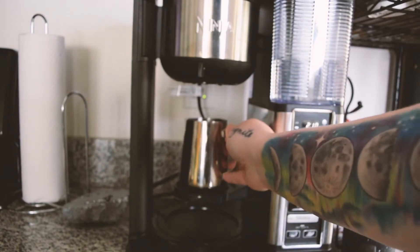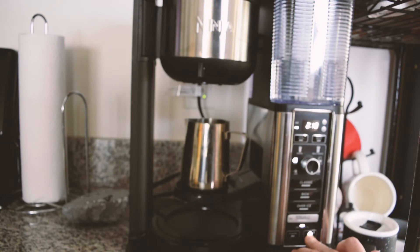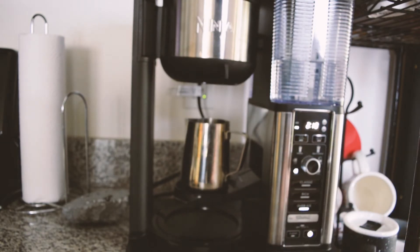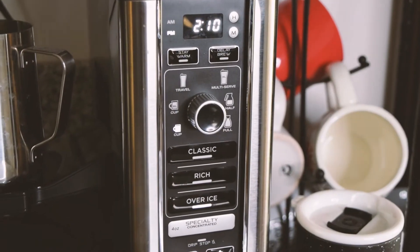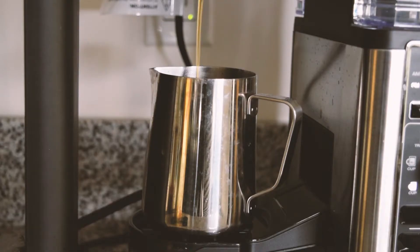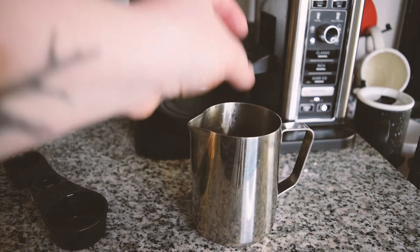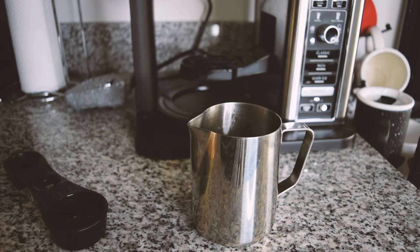I'm going to use this pitcher I usually use to froth milk when I make cappuccinos, and I'm going to change it to the small setting because I'm only making a small cup. I choose the over-ice setting, though that part doesn't matter because it's going to be hot either way — you're just going to brew your coffee, make it as strong as you like, and then add some ice cubes to let it cool down while we deal with the milk.